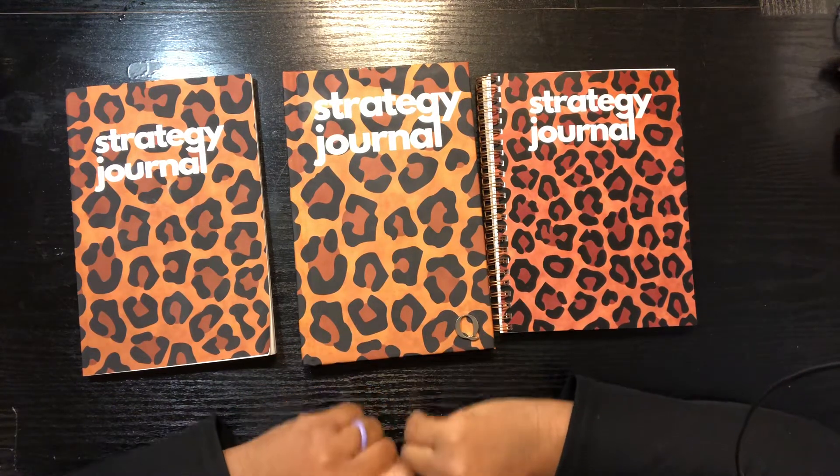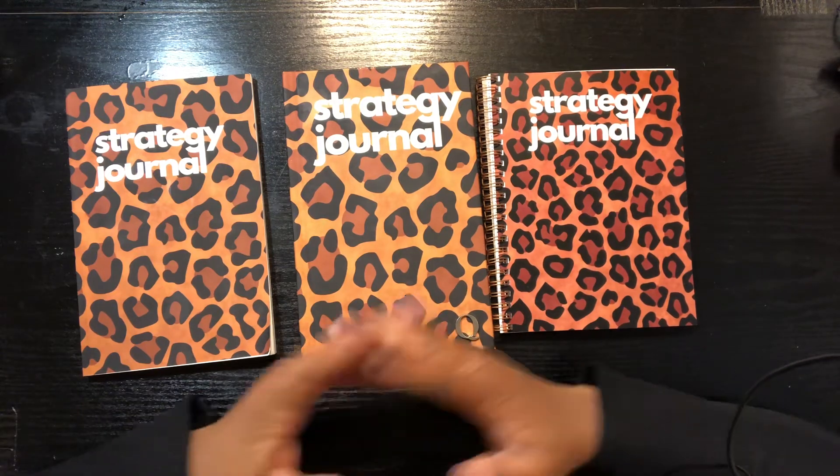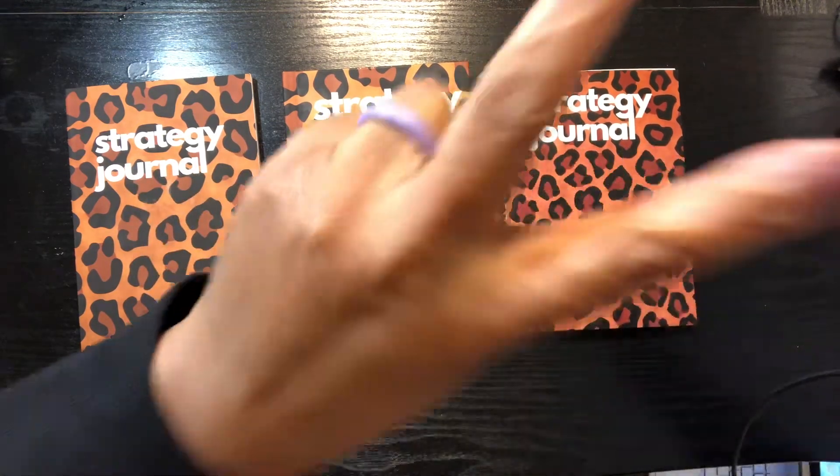If you enjoyed this video, make sure you share it and leave me a comment below about what type of journal is your favorite. Until next time, I love you more than I love this video — peace!